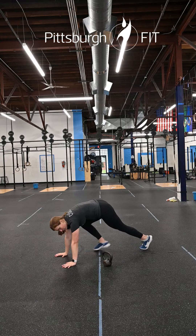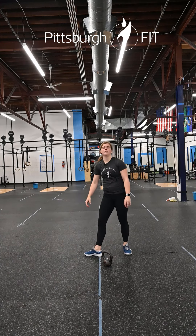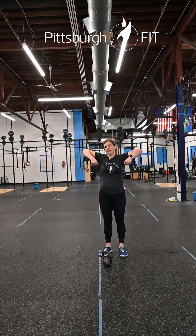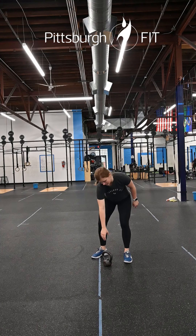And finally, 30 mountain climbers: from a plank position, bring that same leg up to that same elbow and switch for 30 reps. After that we have two rounds of 10 banded upright rows — you'll have that band and pull it up leading with your elbows.